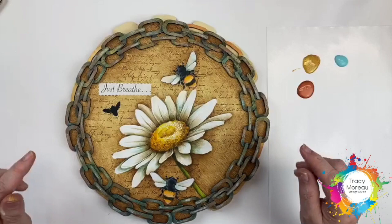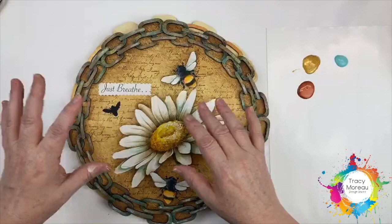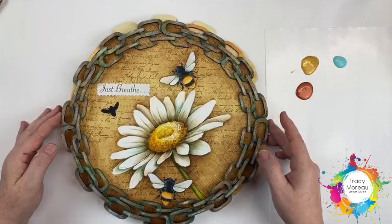The first thing we're going to tackle for this piece is the frame. It has great impact. I just thought that the softness of the flowers and the bumblebees with this heavy-looking chain around it was just a neat look. So this is how this is done — it's actually very simple.